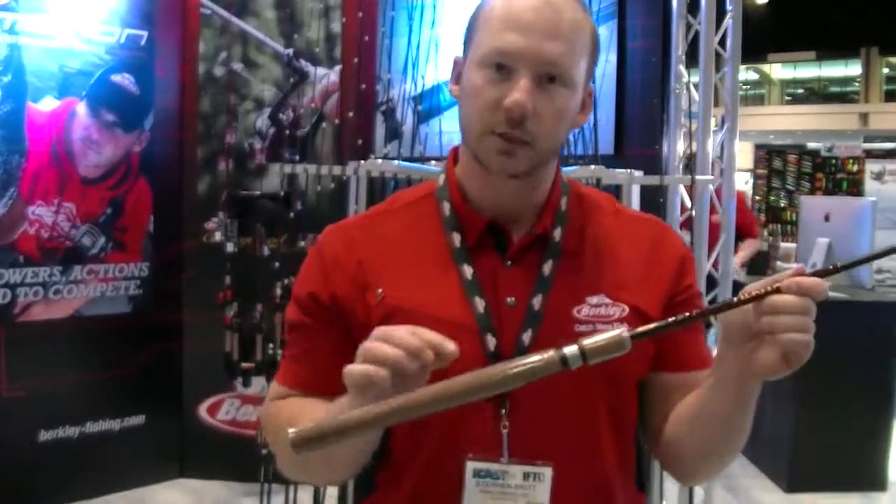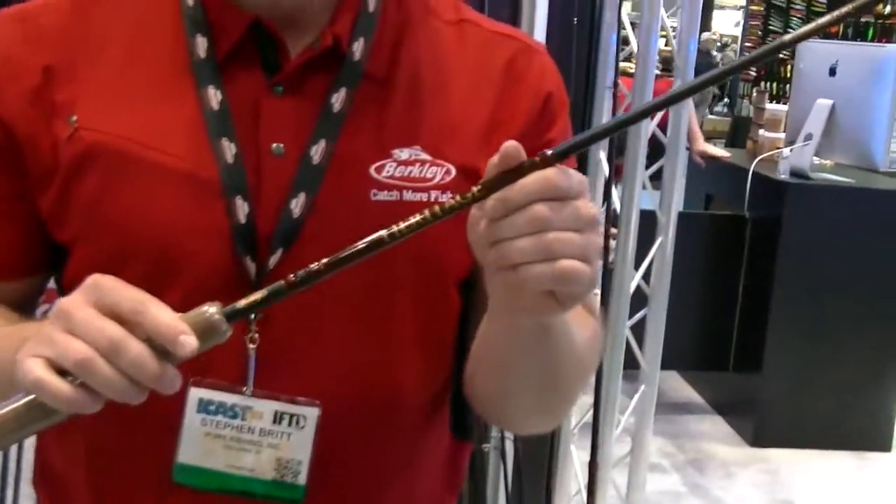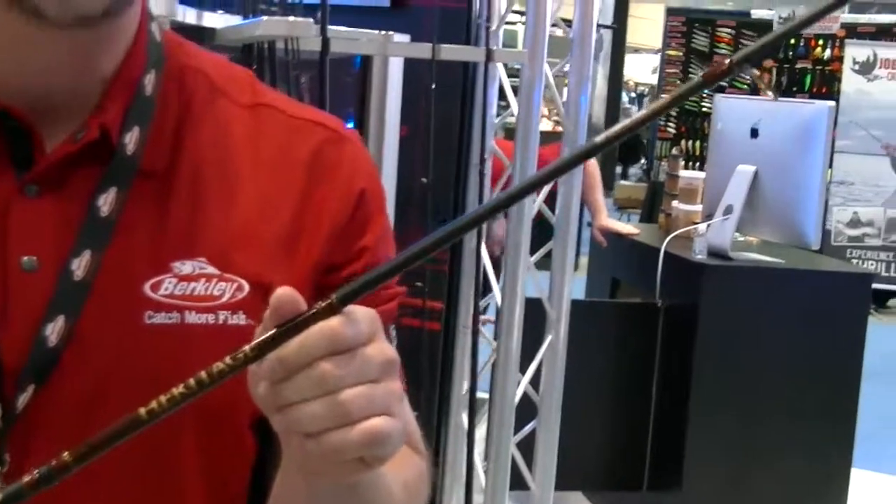The Heritage Series is built with a 100% carbon fiber blank, a 24-ton modulus graphite. It's got a traditional full-cork handle, stainless steel 304 guides. The Berkeley Heritage Series is going to retail for $59.95.